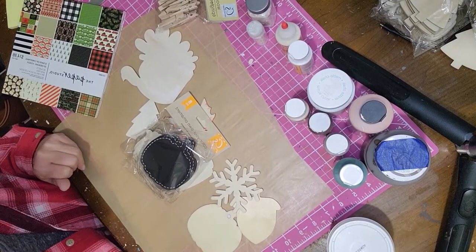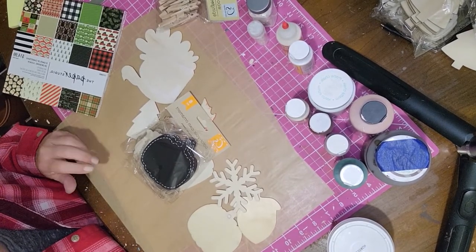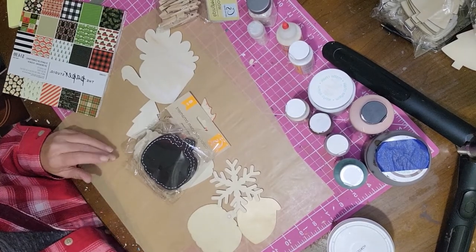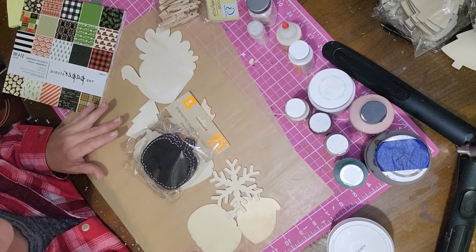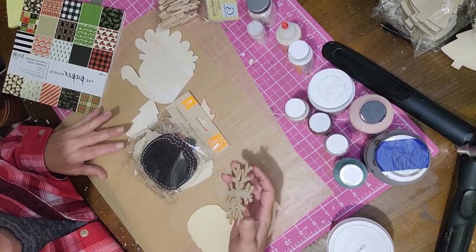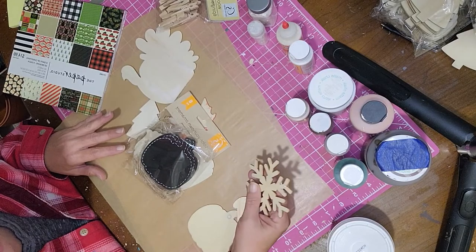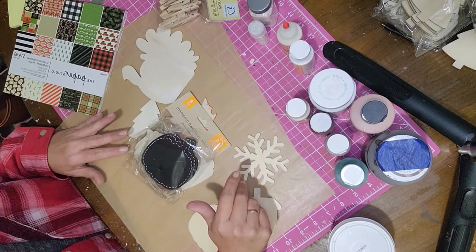Hello fellow crafters, Lori here from the Crafty Connection, and today I have another project for you. I'm making little table pieces — place settings for Thanksgiving or Christmas dinners where you could put a name on it for everybody, and they'd also have a little gift to take home. You can use these for photos or anything else, or even as gift card holders.